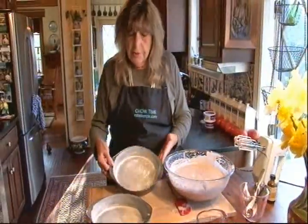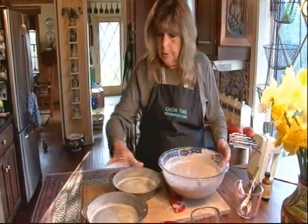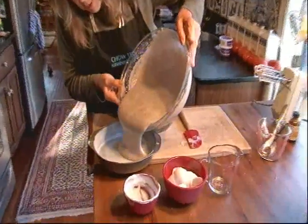I've got two 8-inch cake pans that I've prepared with a little flour and a little butter. So I'm going to divide these evenly.